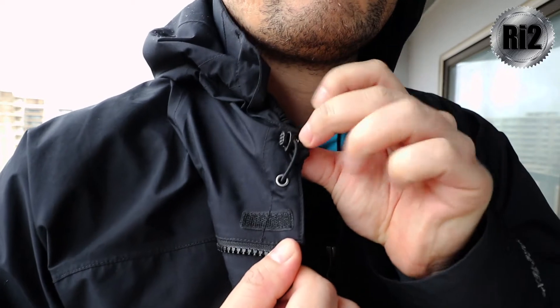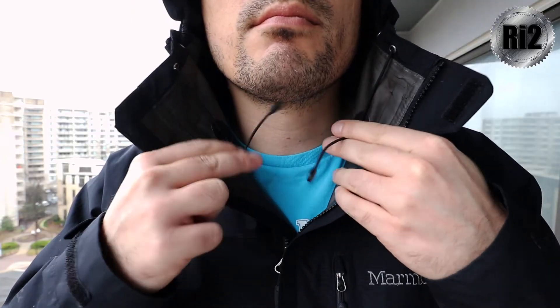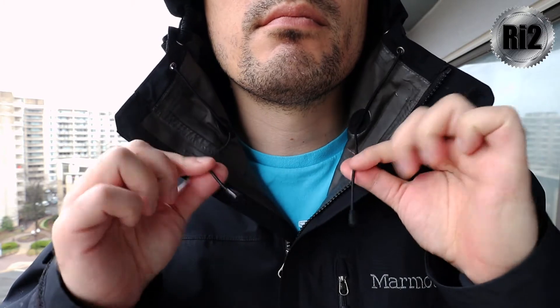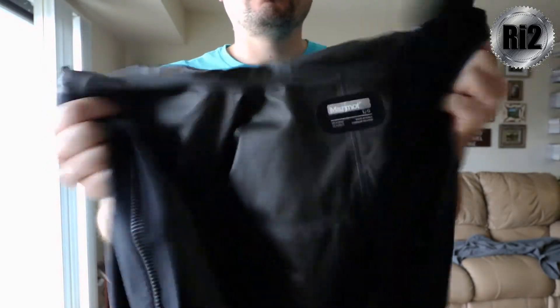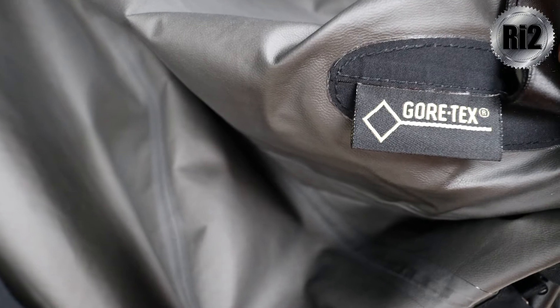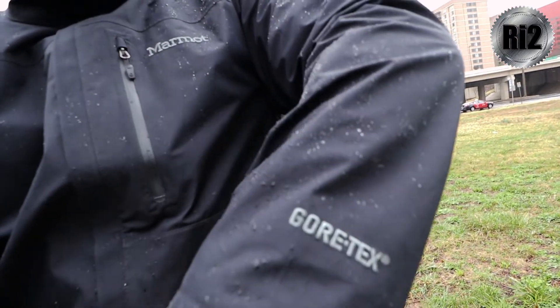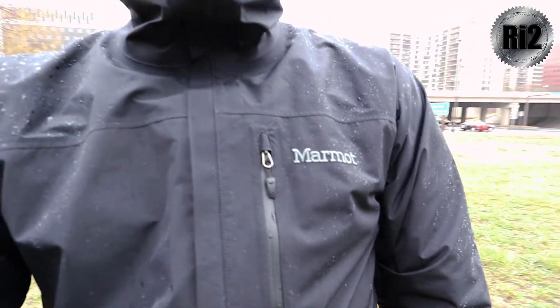Drawbacks. When you cinch the hood down to fit snug, the extra drawstrings dangle and are not only annoying, but can get caught in the front zipper. Marmot, route them back inside the jacket. Also, it's Mr. Crinkle. I know it's most likely the Gore-Tex lining and almost all rain jackets have that crinkly kind of sound, but I don't like it. It's a bit nitpicky, but I honestly don't have any other drawbacks for the Minimalist, because it's that good.